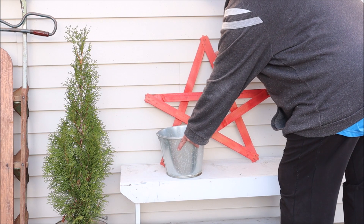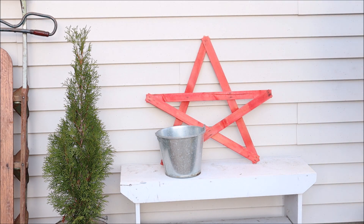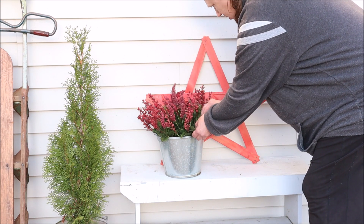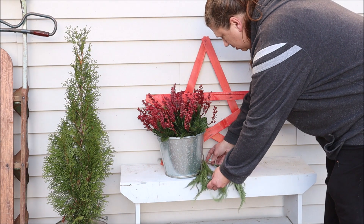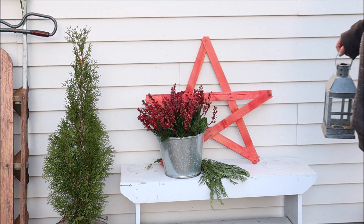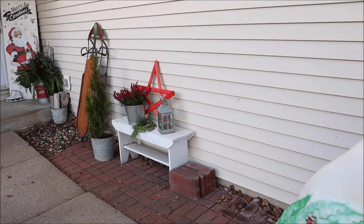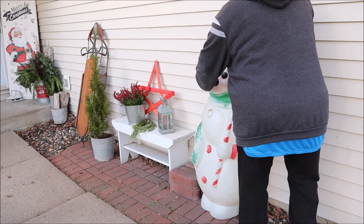To the bench area itself I added this rustic star which I made last year — I have a tutorial on that linked down below if you're interested — and then I added a bucket as well. I had some greenery with berries that I've had forever, so I used that to fill up the bucket. To the base of the bucket I added a few sprigs of cedar branches from that Costco garland, and to finish off the bench area I added a lantern. And I can't forget to add my snowman blow mold, which I placed next to the bench on the opposite side of the sled.